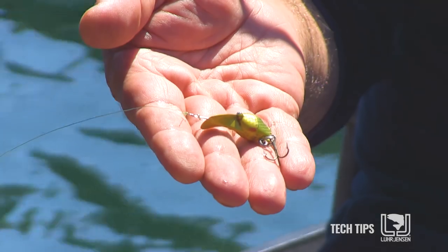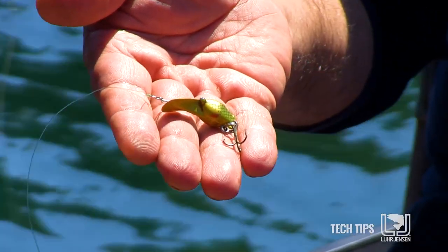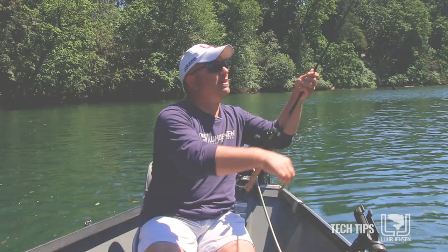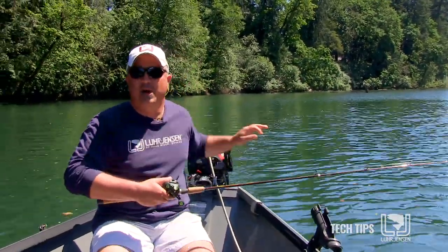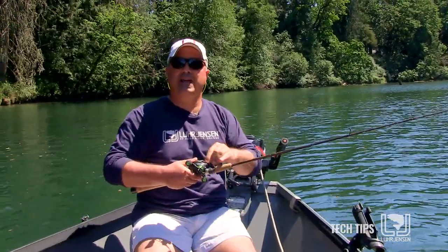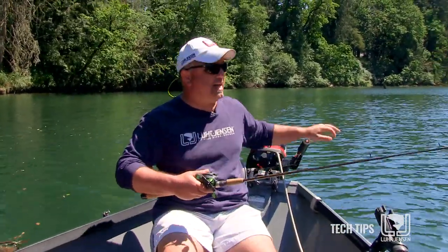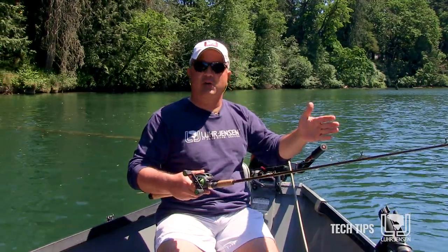Behind this Ford Fender I'm trolling a number 70 hotshot, which is a great lure for big rainbow trout. I'm going to string out a bunch of line. When I'm really in a hardcore fishing situation I'll be paying attention to every length of line so I can duplicate success every time I get a strike — I want to know exactly how much — but for right now we're just going to get some line out behind the boat and get this troll working.